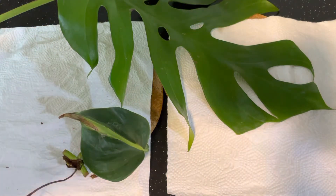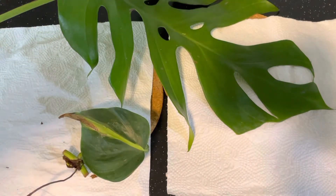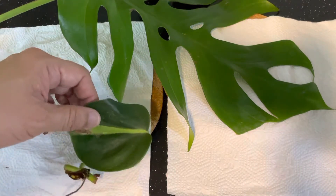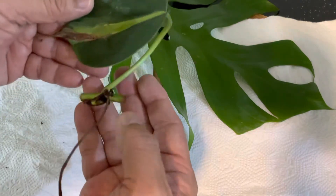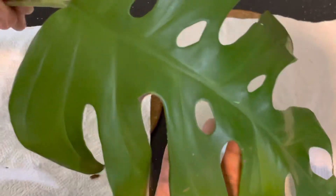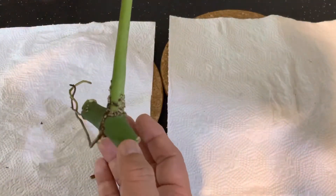Very good afternoon to all the plant enthusiasts out there. Right in front of the camera are two cuttings: this is a philodendron cream splash cutting, and this is a Rhaphidophora tetrasperma wild form cutting — a rather large one.